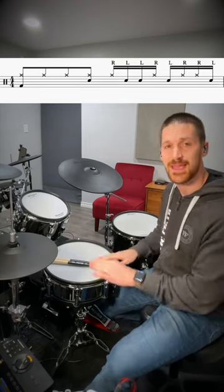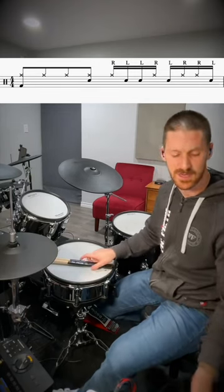The pattern is right, left, left, right, left, right, right, left. We're going to play that with the right hand on the hi-hat and the left hand on the snare.